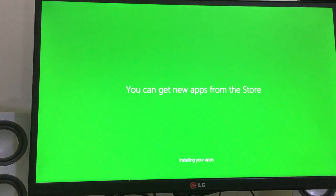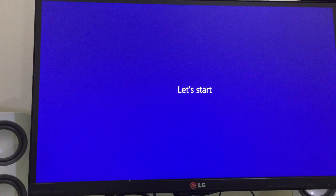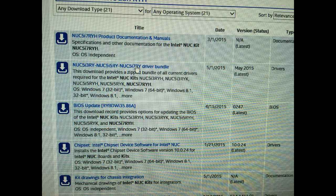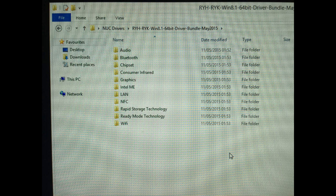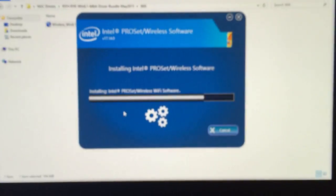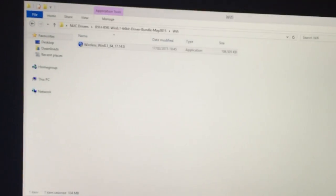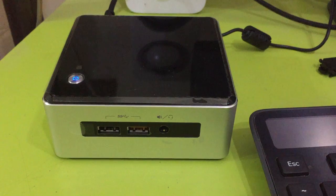One thing to remember: it didn't install the Wi-Fi drivers or the network drivers. I'll put a link for the Intel website where you can get all the drivers in one file, and you have to install them one by one. If you can have it handy before starting installation, it will be better, otherwise you won't get internet. Now the Wi-Fi is working and all the drivers have been installed. The NUC is ready and running.